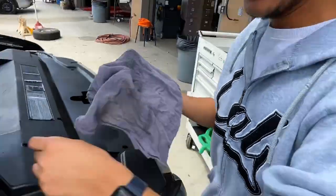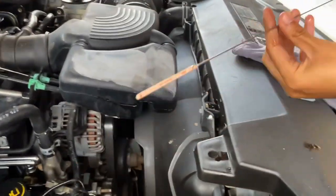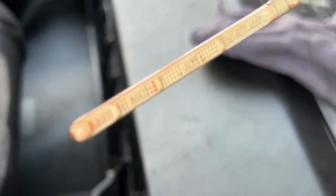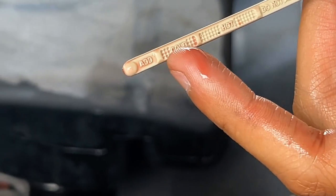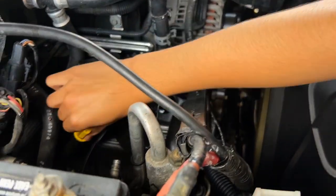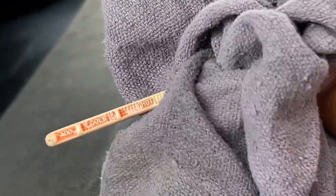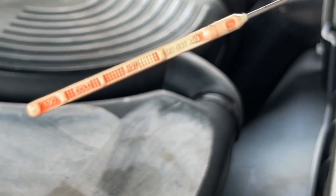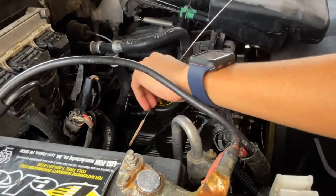Alright, so you want to get the dipstick and check. It looks like we're very low. Right now the engine's cold but we don't even see it on the cold mark — yeah, it's barely registering. There we go, looks like it's good now. Let me just triple check what's going on. At least it's not low.